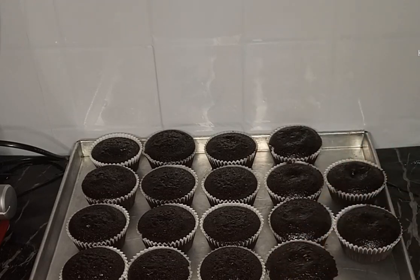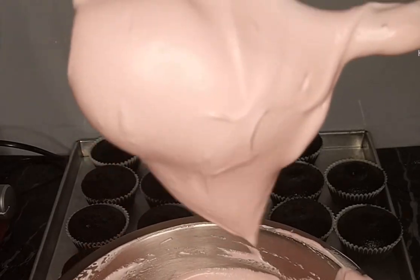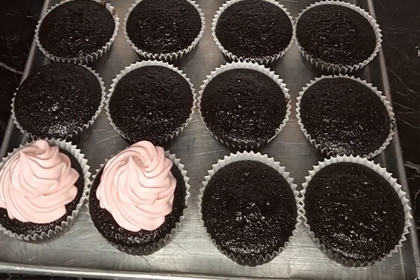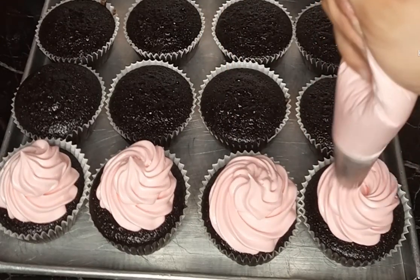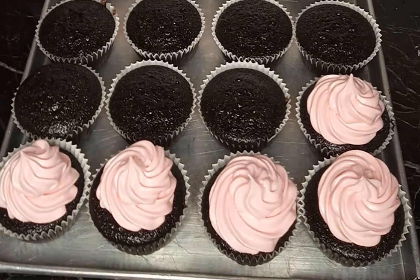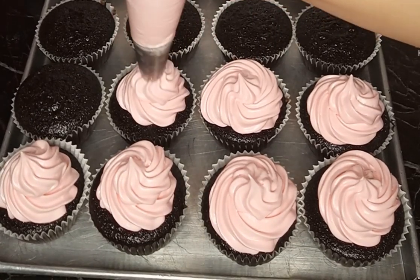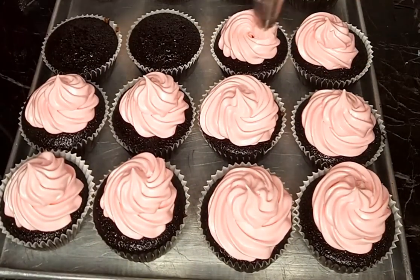Okay na ang ating icing - pwede na natin syang i-pipe sa mga cupcakes natin. So ganyan sya, stable pa rin naman sya. So usually itong boiled icing, pwede natin syang gamitin as frosting sa mga cupcakes or pang cover ng mga cakes natin. Pero kung gagamitin natin yung fondant or kung i-cover natin yung cake ng fondant, ang maisasuggest ko sa inyo ay buttercream frosting or buttercream na icing, kasi yun nagsi-set sya and mas maganda sya kapag bago mo ilagay yung fondant.